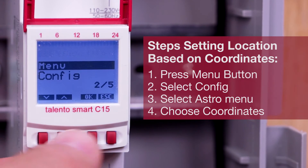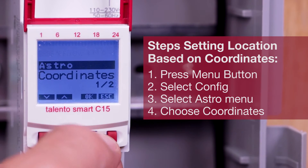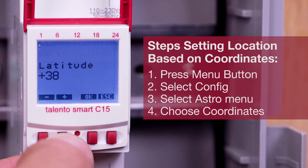To select your location based on coordinates, follow the same steps. Choose coordinates within the Astro menu to enter Latitude and Longitude.